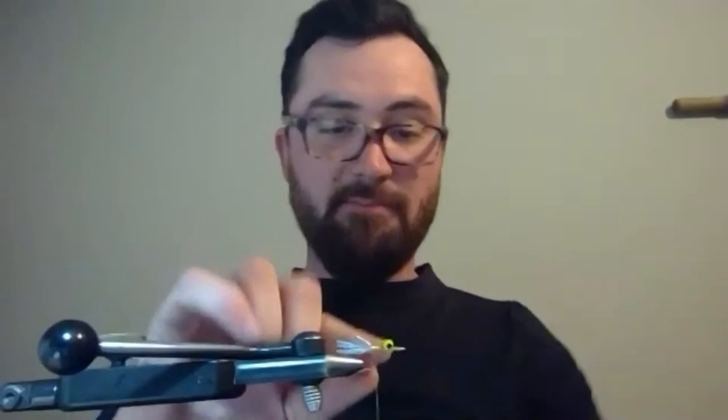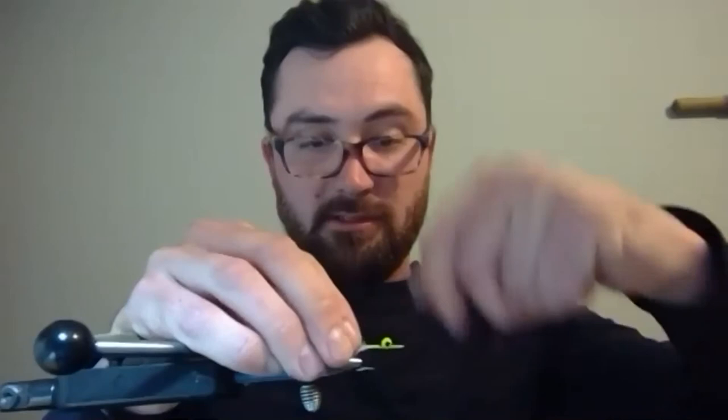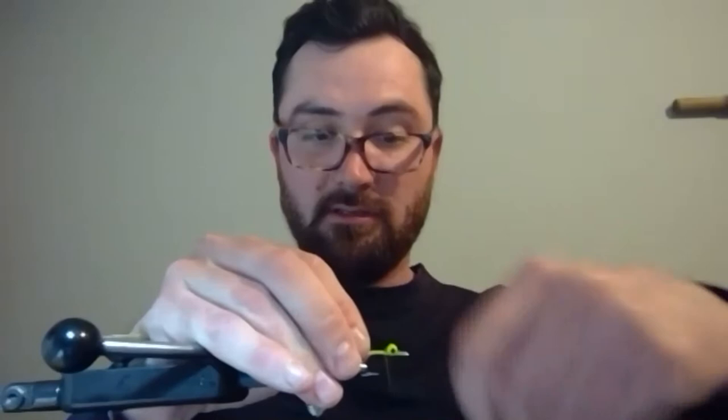I start right behind the eyes so I have a level wind across the entire hook. If you just tie it to the back, you're going to have a little bulge and it will affect the body of the fly — I want everything to be uniform across. Like Terry, I will agree that shad are infamous short strikers, so a short tail is extremely important. I have my material set for that length, so I don't even have to cut it after I'm done.